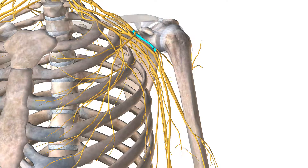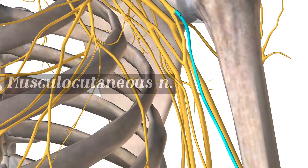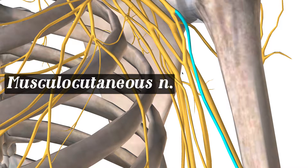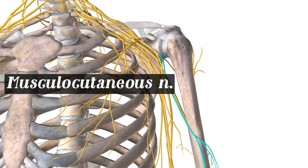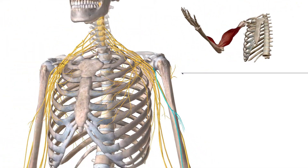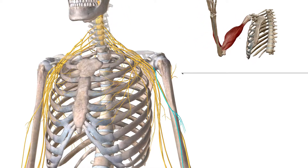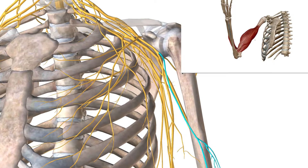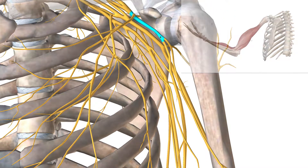The median nerve goes back to our lateral cord. The lateral cord also has another nerve branched off right here — that's the musculocutaneous nerve. This particular nerve innervates your brachialis and your biceps brachii. So when you want to flex your arm and flex the bicep, that's the musculocutaneous nerve that branches off from the lateral cord.